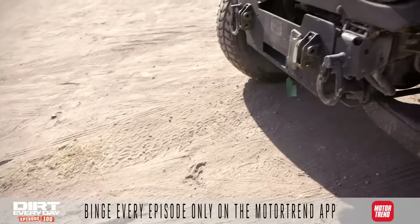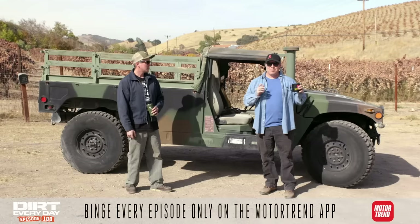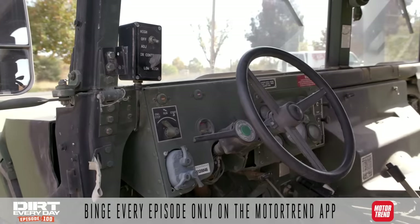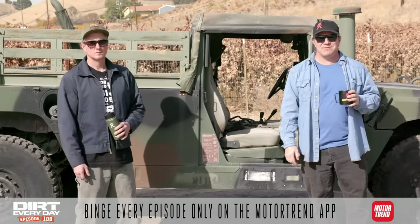These rigs are not street legal. You can buy them from GovPlanet, but they're mostly just designed for off-road use. Our buddy races a UTV, which is also not really street legal. So we're figuring our non-street-legal rig competing against his non-street-legal rig to see if we can follow him up one of the hard trails out in Johnson Valley.